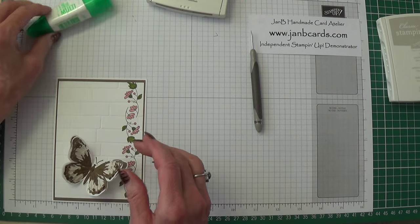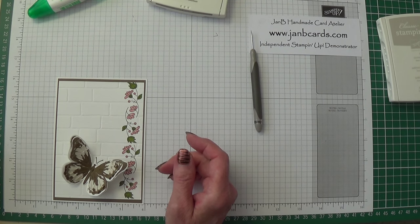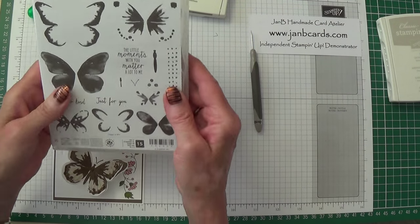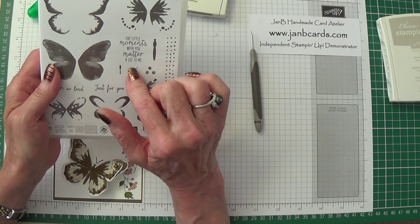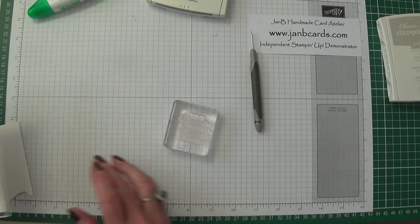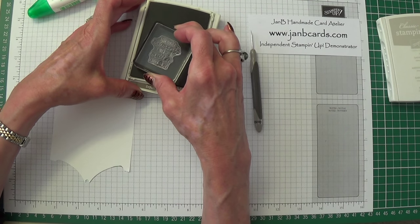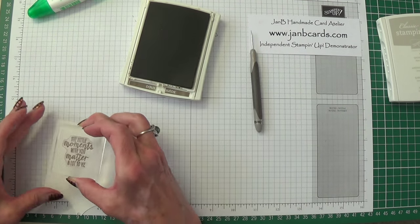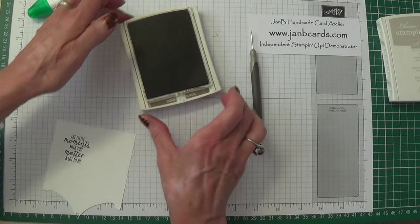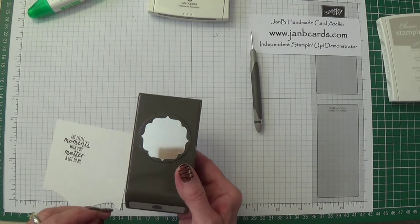The other bit of stamping I'm going to do is for my sentiment. I hadn't brought mine over so I'm going to use the sentiment that actually comes with the stamp set — it says 'the little moments with you matter a lot to me', which I think is lovely. I need some Whisper White and I'm using Soft Suede ink. Just gently so I know I've got enough ink there, press it down. Now I need this punch — I really can't think what the name is for this one, so it will be up on the screen.